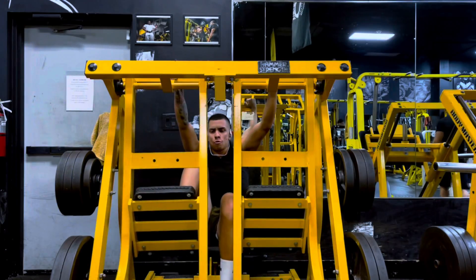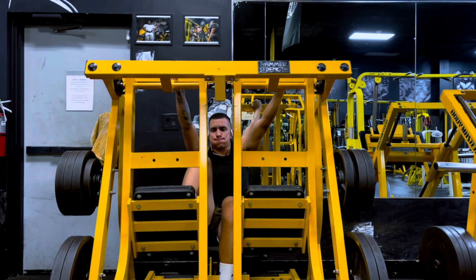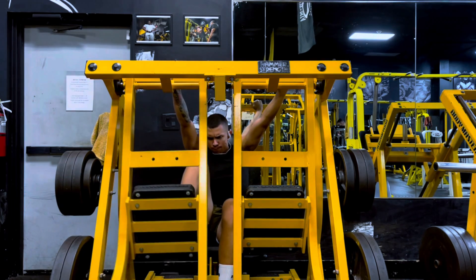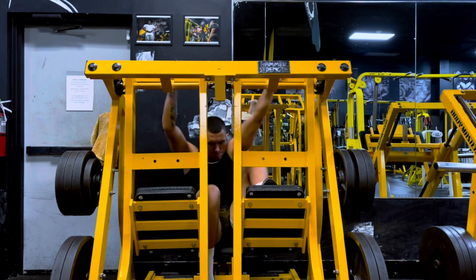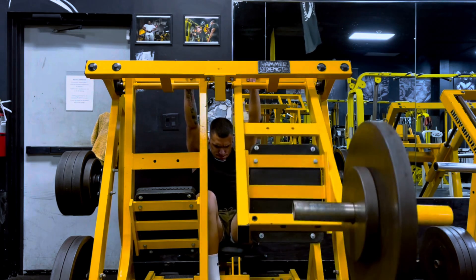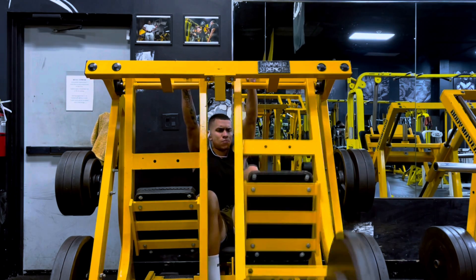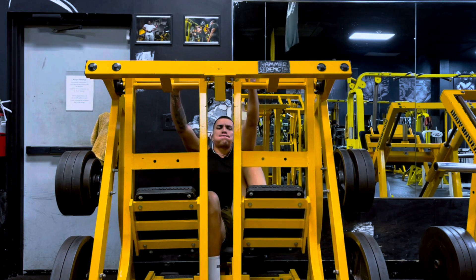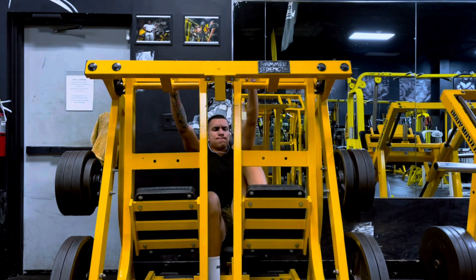On to another machine I've recently started implementing — the unilateral hammer strength seated leg press. I can't say enough good things about this gym. I'm glad I'm able to diversify with progressive overload by implementing these new machines. This is my priming set with a 45 and a 10 on each side. I pause at the bottom, then explode up, and slowly come back down. That slow eccentric burns my quads — it feels awesome. I was able to get six reps, because you really don't want to be wasting glycogen on these fluff sets.